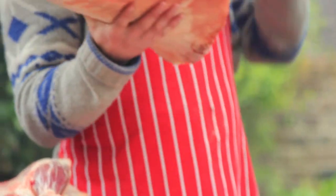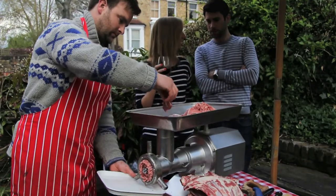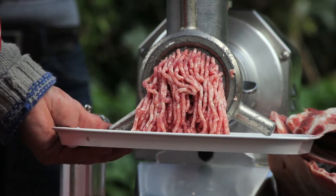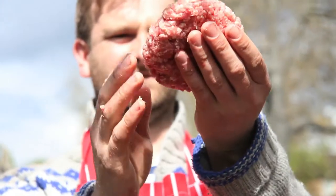Take the shoulders away from the bone, chop them up, pop them in the mincer, and the same with the neck as well. Just take the meat off the bone, into the mincer — beautiful burger mince.